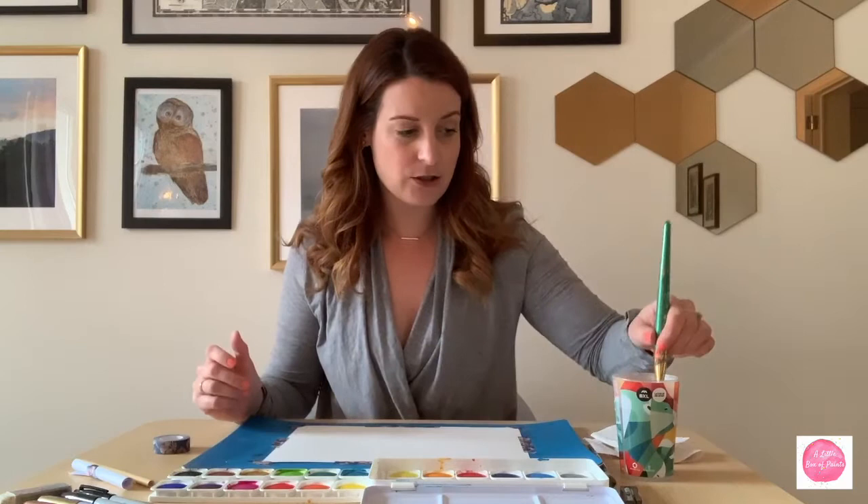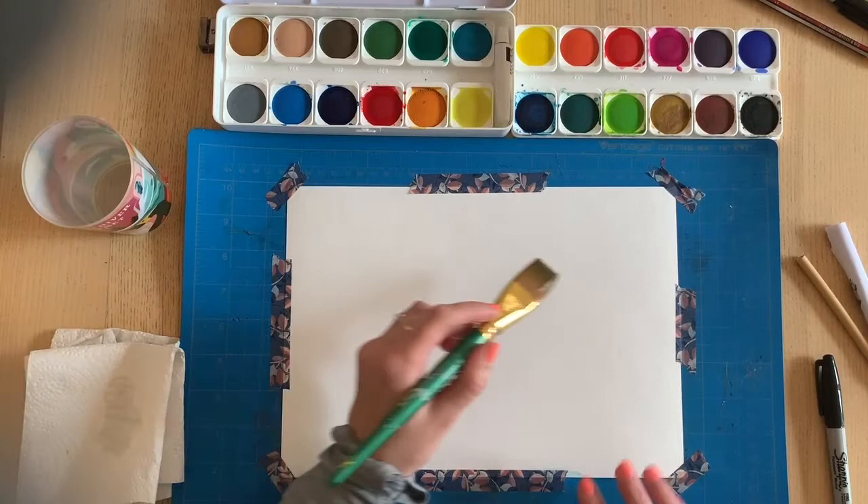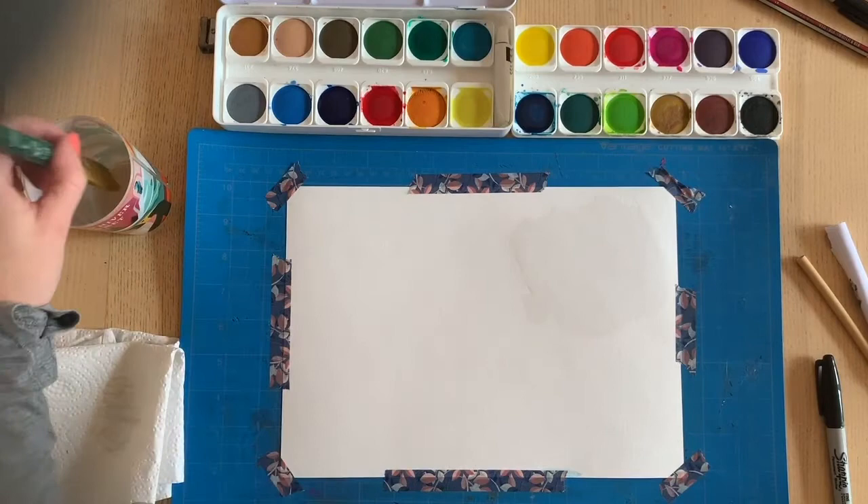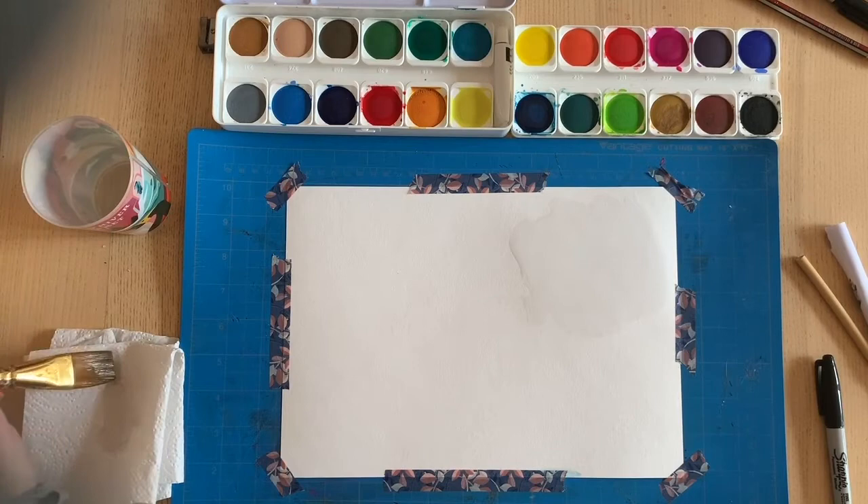One of the things I love about water-based paint is that water is actually a great tool to use as an artist. Since I have that thick watercolor paper, I'm going to actually place water down on my paper before I do any painting, so that really wets the paper. If you don't have watercolor paper and are using regular drawing paper or printer paper, I would skip this step.